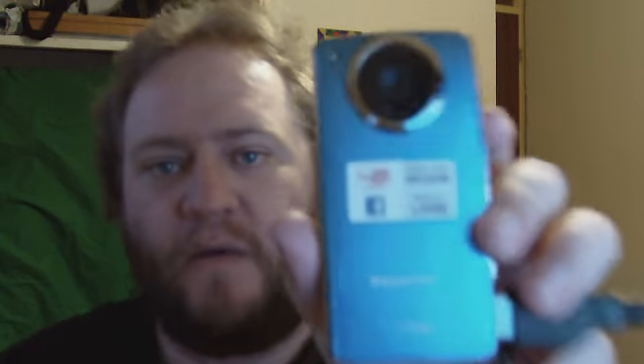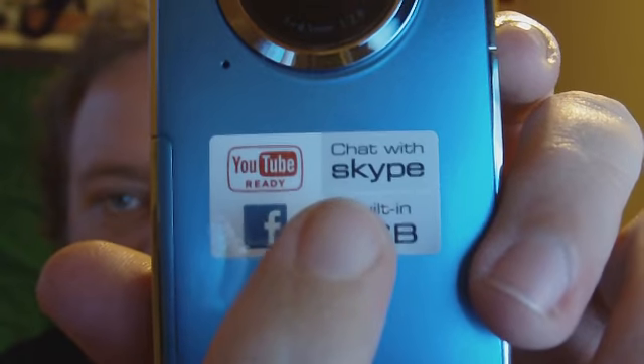Two things on this camera interested me. One is that it says Skype on it, so it's got a webcam capability. Also, it's got a flash — and yes, that was one of the major reasons I thought about looking at this, because of the flash. So what I'm going to do is test out the flash, test out the webcam, and all that sort of stuff.